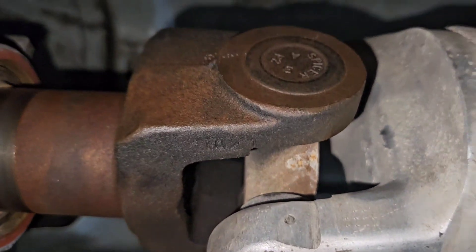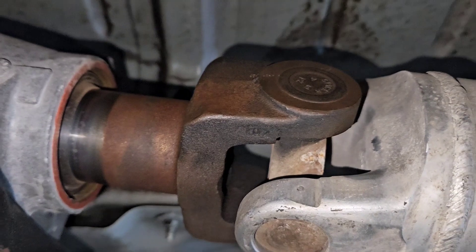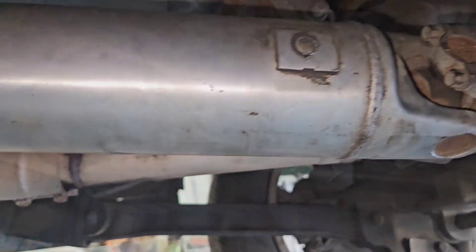Now onto the driveshaft. You've got to get a different front yoke that fits the 4L80E and matches your U-joints on your factory driveshaft. Drop it off at a shop you trust, have them shorten it and balance it.